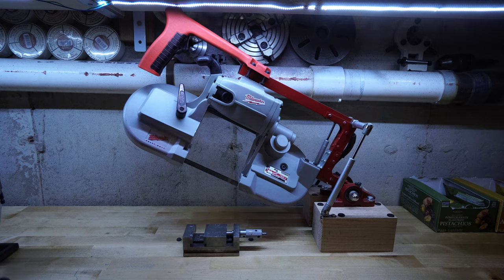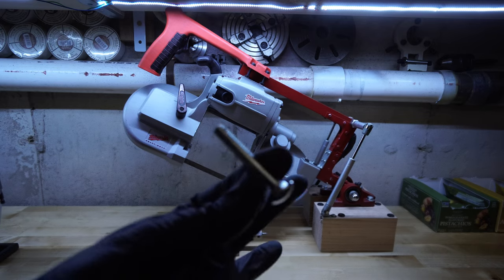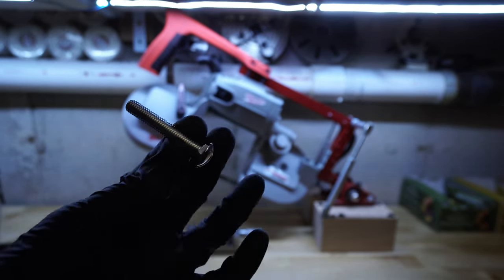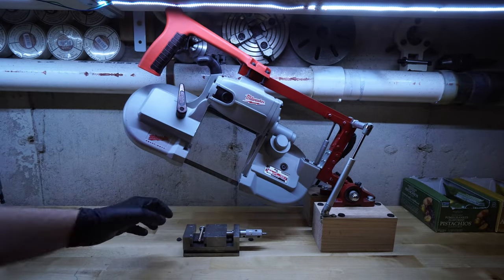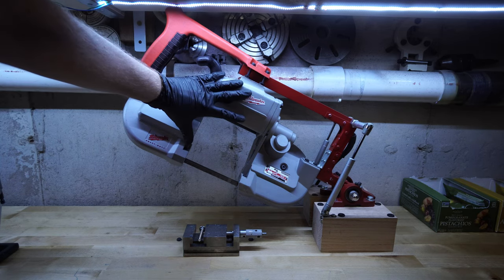Here we go — it's an old carriage bolt that I will probably never use for anything. It's a quarter inch. What I did was I took the handheld Milwaukee bandsaw that I got and removed the handle.